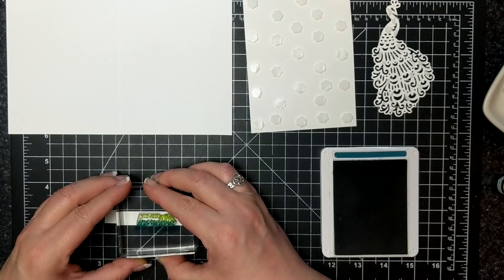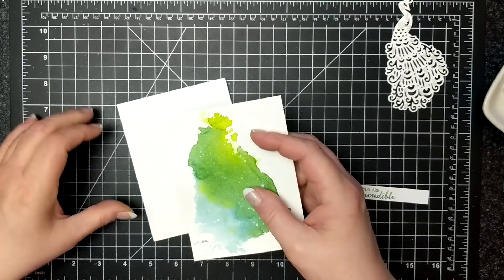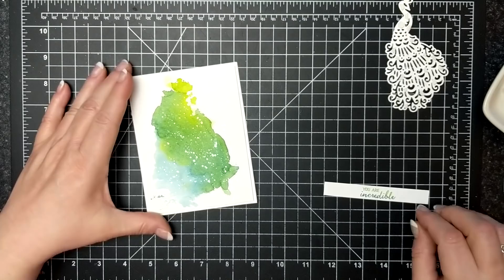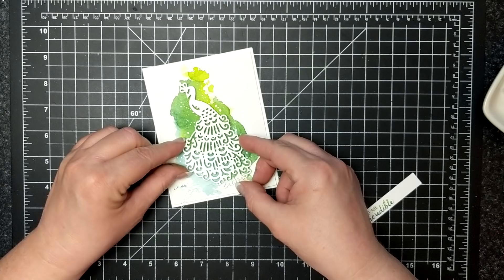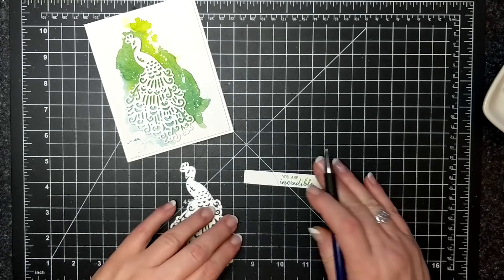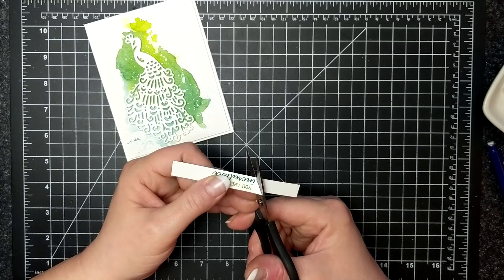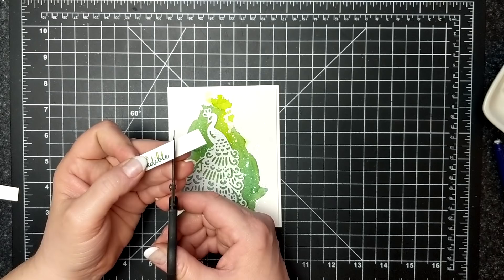So now I'm folding my card base. I have a lot of dimensionals on the back of my watercolor piece because I did not want it to bend or do anything weird. And then I did put some mini dimensionals on the back of my detail peacock die cut here, so I'm adhering that right to the front of the card. So this is the die and what I'm doing is just drawing a pencil line around the die on that little strip that has the sentiment. Now I'm very carefully cutting along the pencil markings and what this is going to do is snug right up against my die cut.